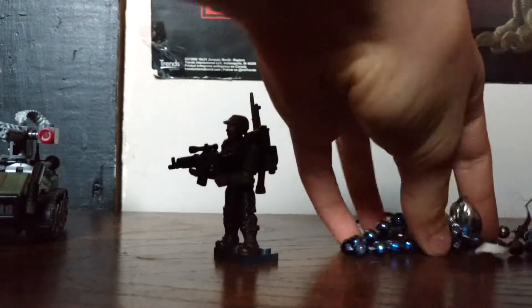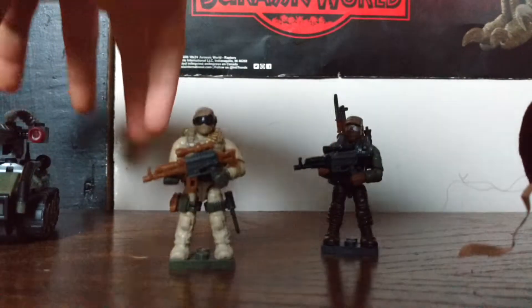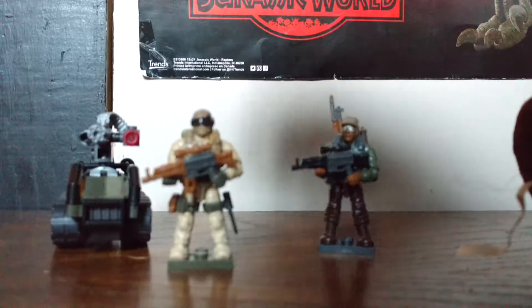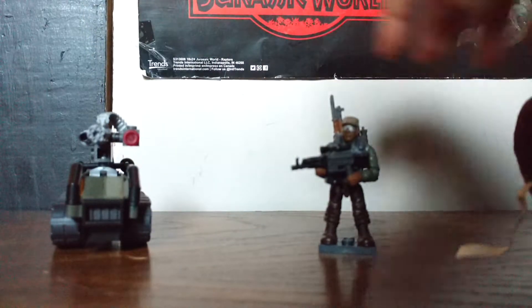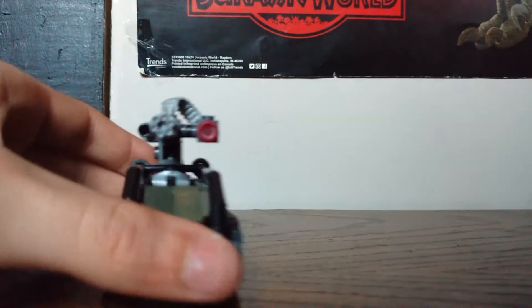This is John Paul Jones Gaming Channel and today we are taking a look at some custom little troops that I made with a drone. Let me take the figures out of the way. So let's take a look at the drone.